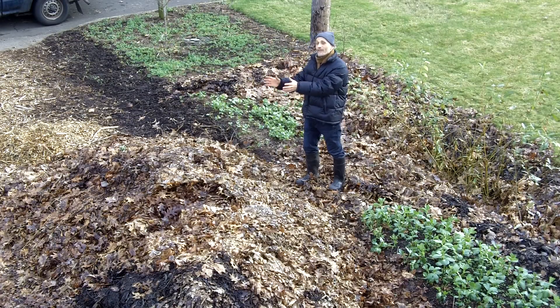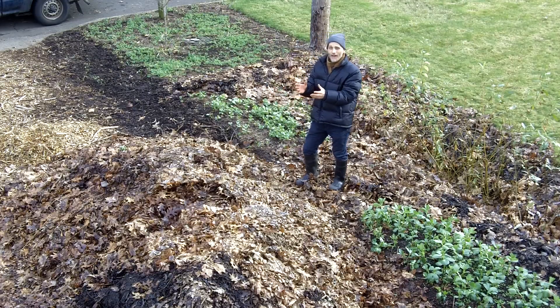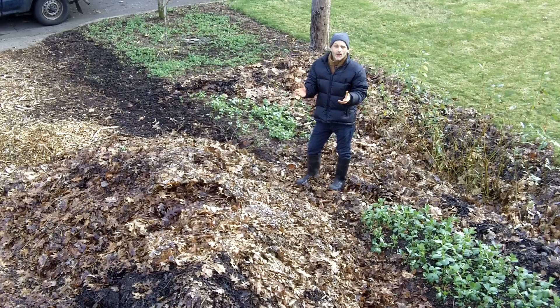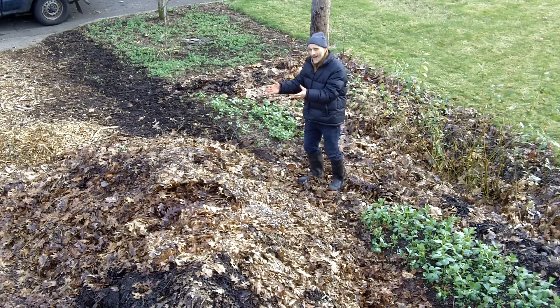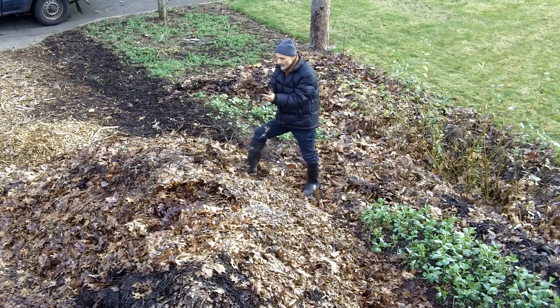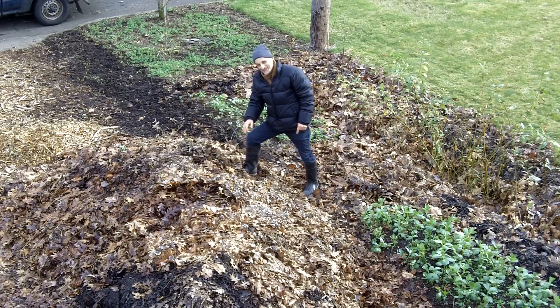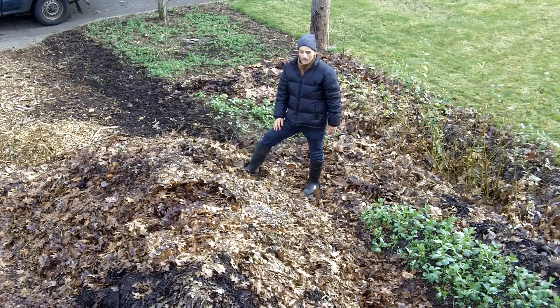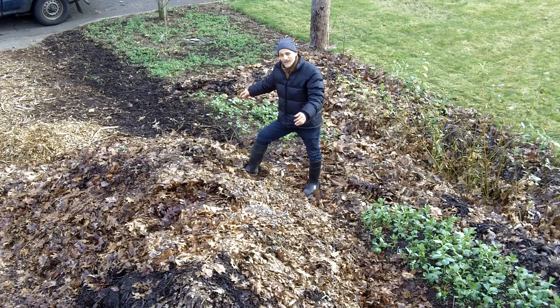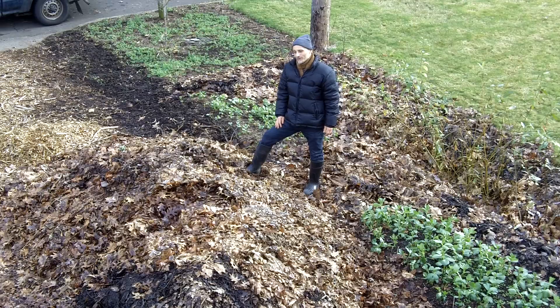Leaves are my favorite sheet mulch. I have found that applying generous sheet mulches of leaves creates the best fertility of all the different things I've done to improve soil fertility. We're very lucky here in the city of Eugene because we can have huge piles of pure leaves delivered to us free of charge by the city. I had four truckloads of leaves delivered this year, and last year I had six truckloads delivered.